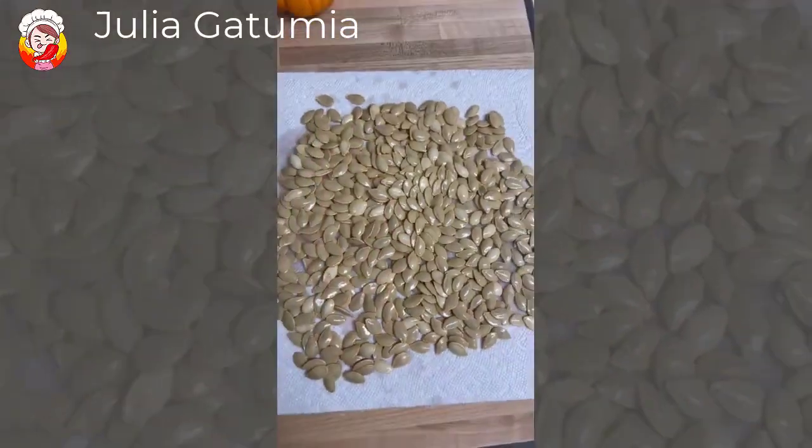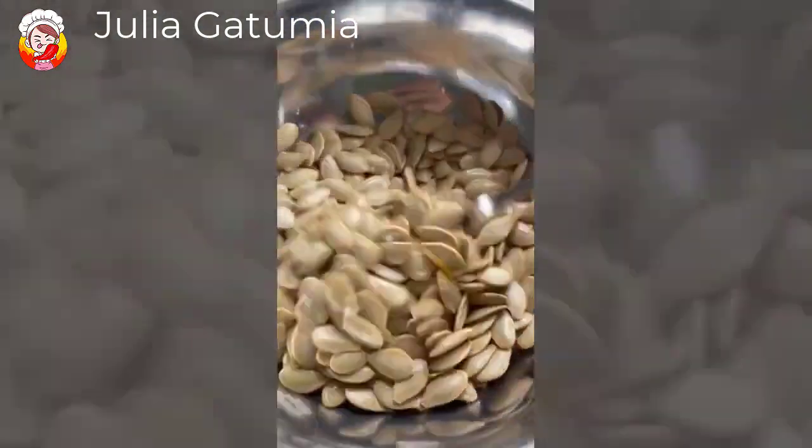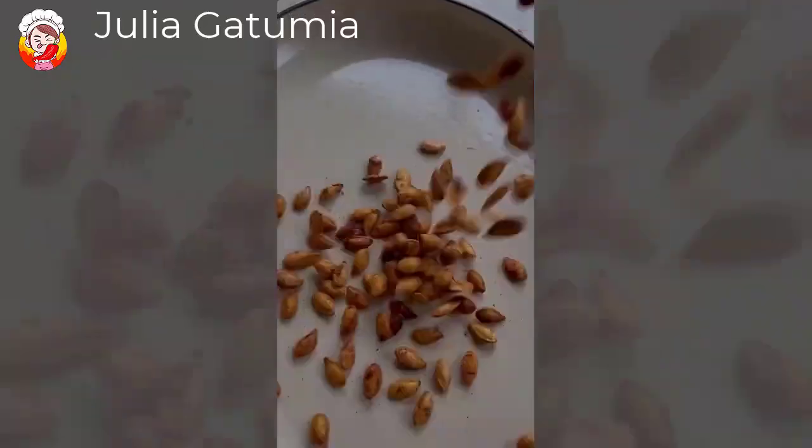Dry the seeds with paper towel, preheat the air fryer to 360 degrees, and then season them with salt and olive oil. Cook them in batches for 15 minutes and toss them every 5 minutes while cooking.